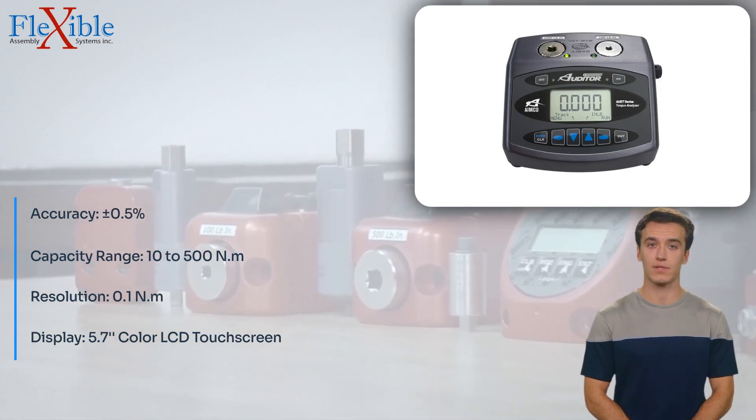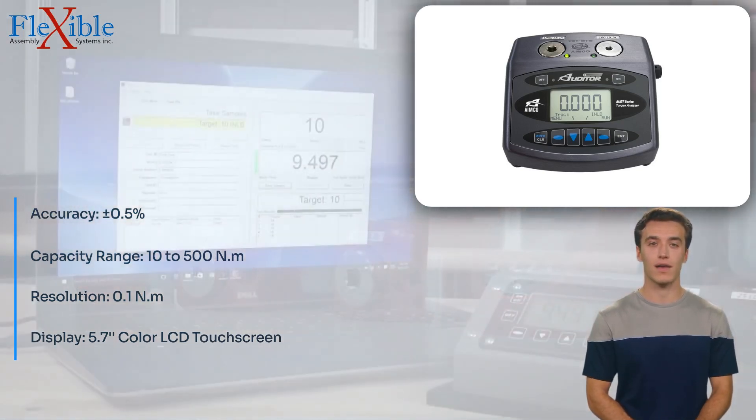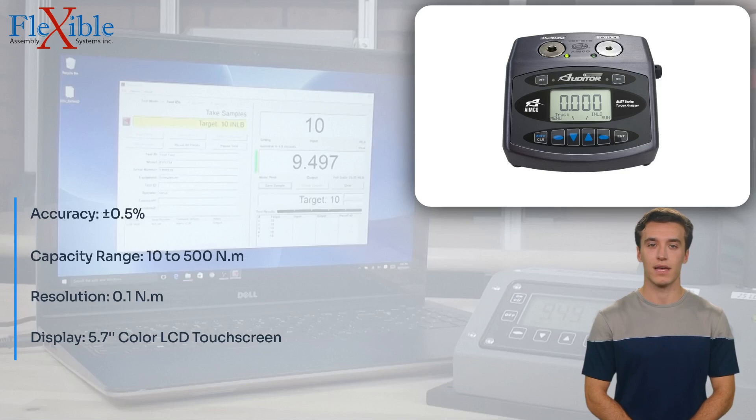The inclusion of a repeatable joint simulator ensures accurate and consistent testing, minimizing variations and improving reliability.